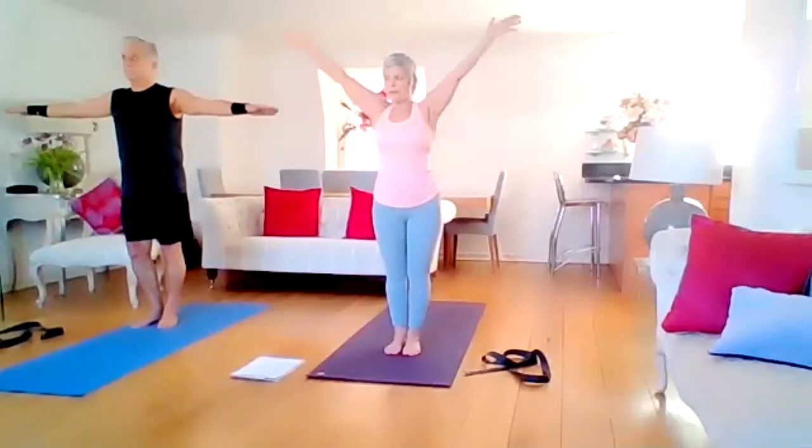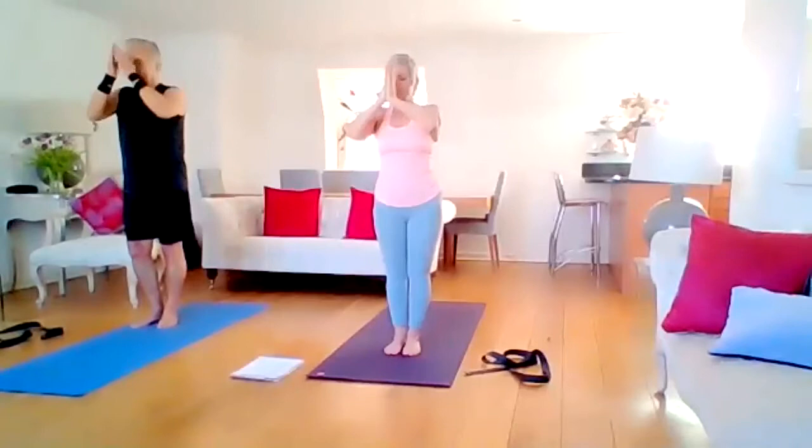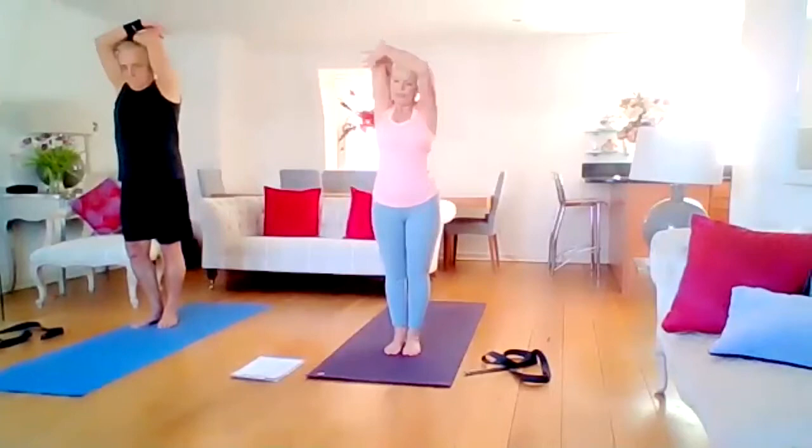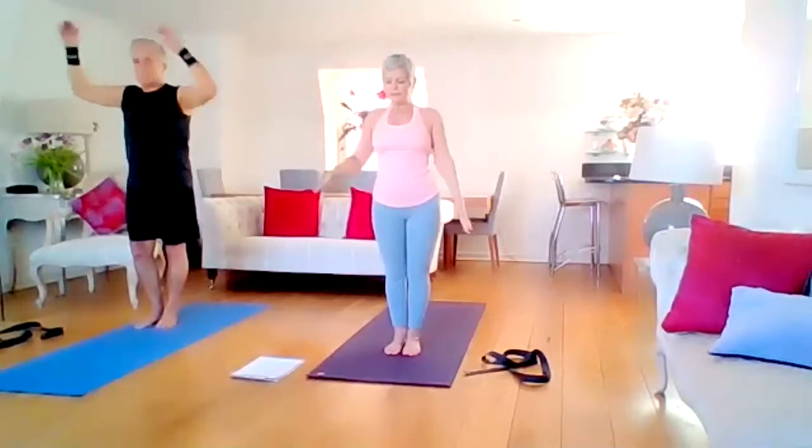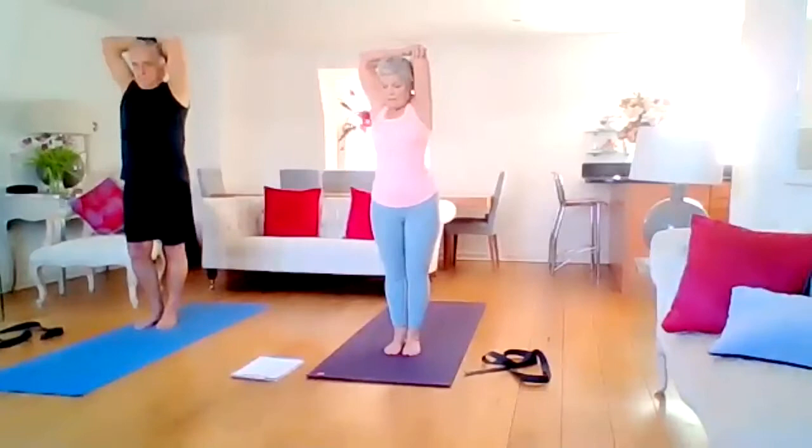Inhale the arms all the way up, and exhale into prayer in front of your heart. Take your right arm all the way up, give yourself a nice pat on the back — use the other arm to give yourself a deeper pat to get it in the triceps. Then release. The left arm rises, give yourself a pat on the back, take the other arm to assist and give it a little bit more. Then release.